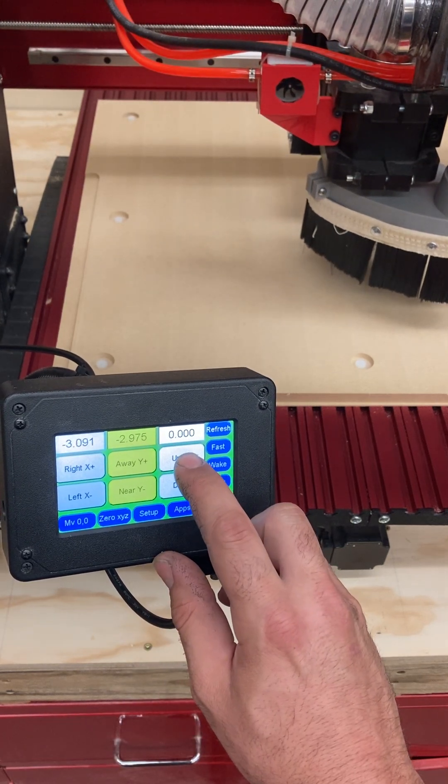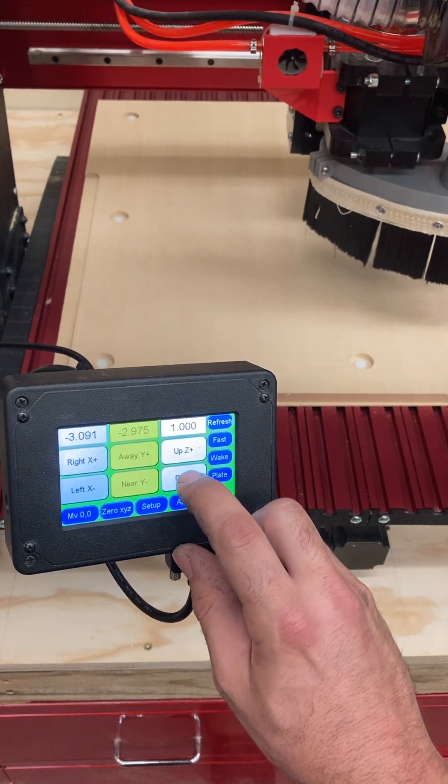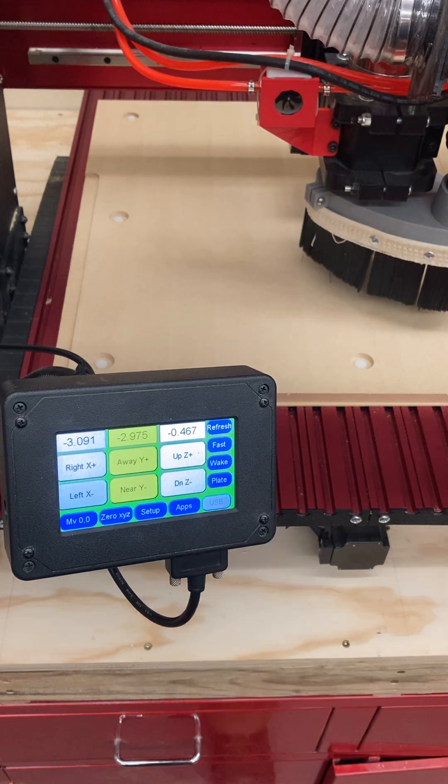Same thing with the Z axis here, which I will just verify with you guys. If I go up, I'm adding Z — I'm going up in Z. And if I go down, it's going to a negative number.